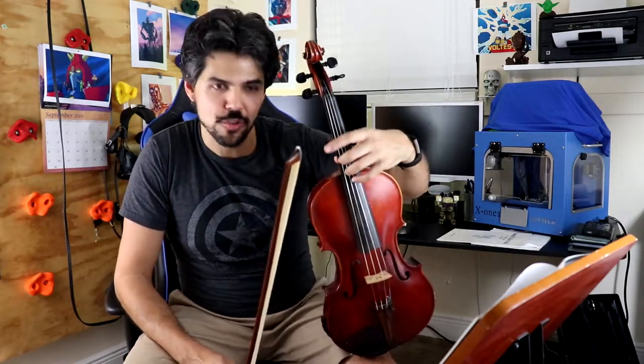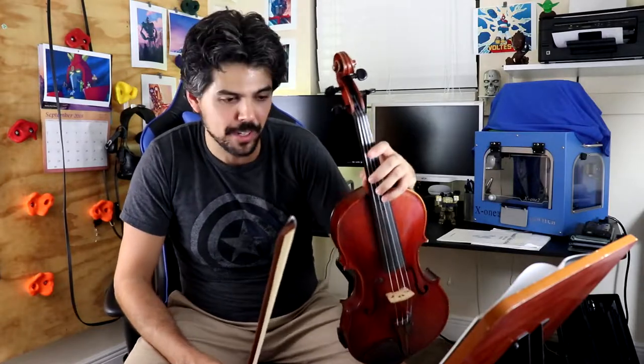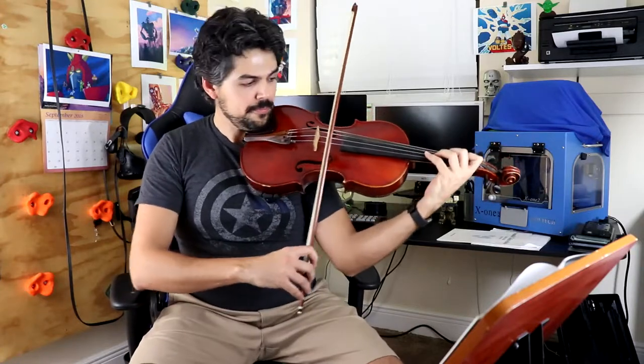If you watch Suzuki Book 1, number 7 for the viola, I talk about using the 4th finger. So now I will demonstrate what that sounds like, and it does sound a little bit better. But if you want a more in-depth explanation, go check out that video. Alright, here it is with 4th finger.